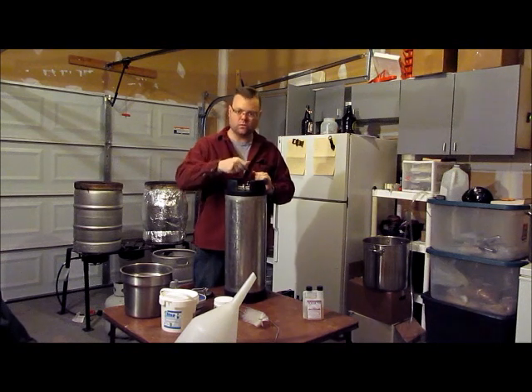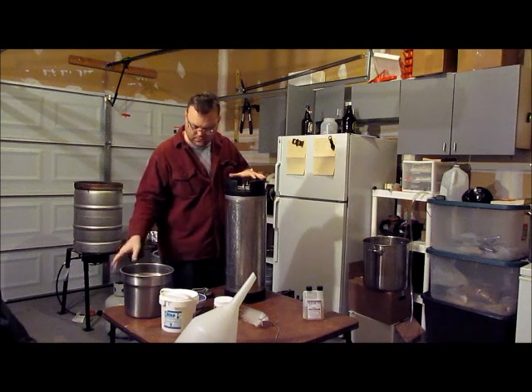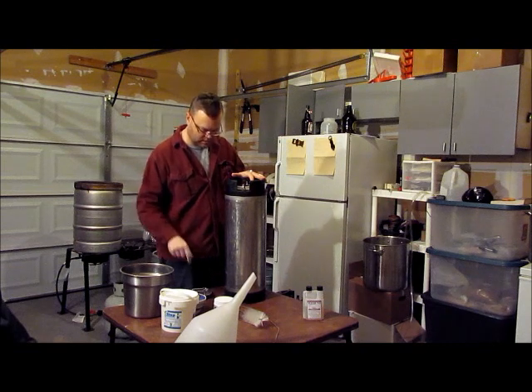After we do all of our cleaning, we'll rinse everything out and sanitize — I'll talk about that in the next segment. So I've got a bucket full of nice warm cleaner, not sanitizer, but cleaner.